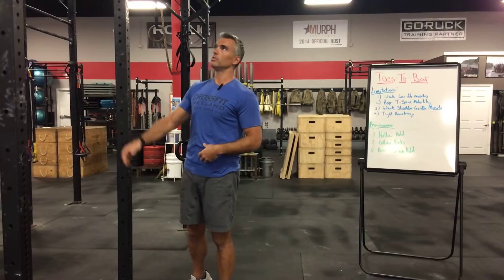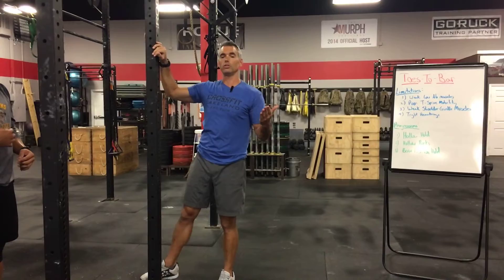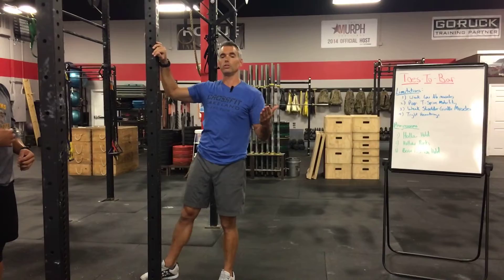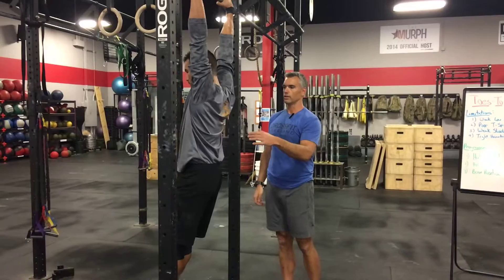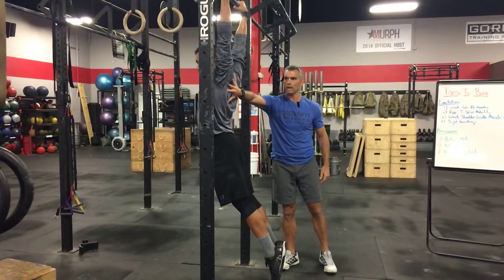From the hanging position, Andrew also demonstrates what the bow position looks like — pulling back into a nice extension with good scapular thoracic activation and glute engagement. Taking those floor positions — hollow and bow — and mastering them with good scapular thoracic strength and integrity is essential before moving into the next progressions in this video series. Work on that and we'll catch you next week.